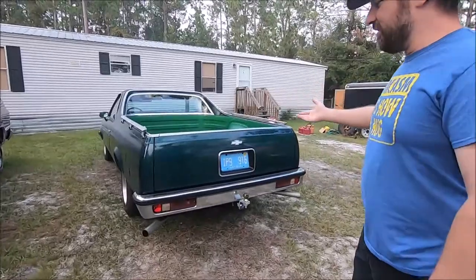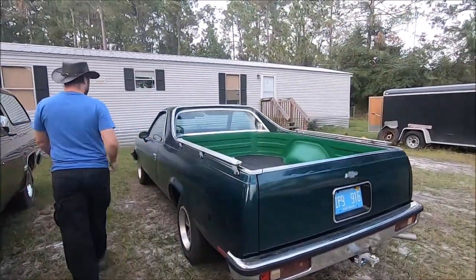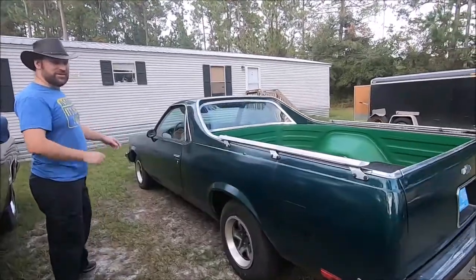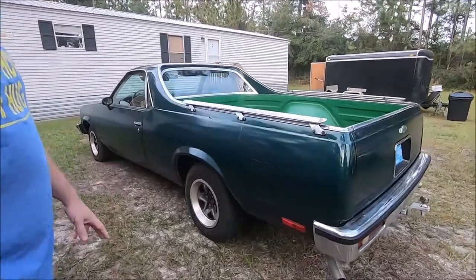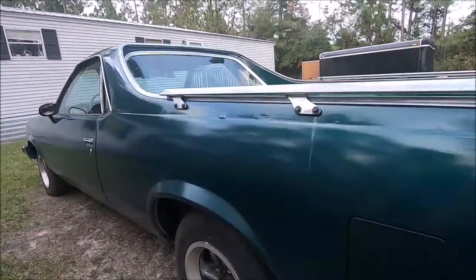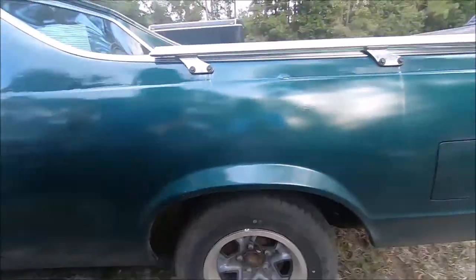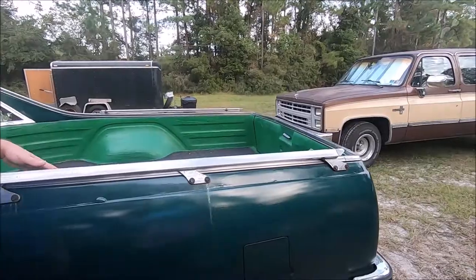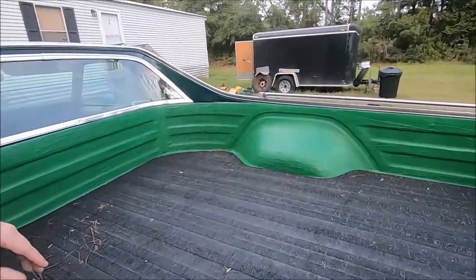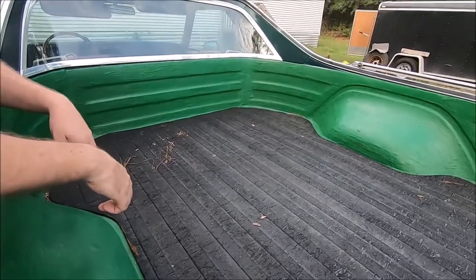It's a truck, but it's also a car, as you know with El Caminos. This particular one is a 1978 flavor. It's got Camaro rally wheels on it, and some nice daily driver tires. This whole thing is set up as a nice daily driver. We have bed tie-downs because there's not really a lot of tie-down points in El Camino beds — they're just made for light hauling.